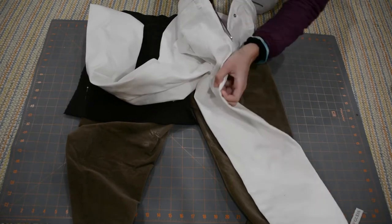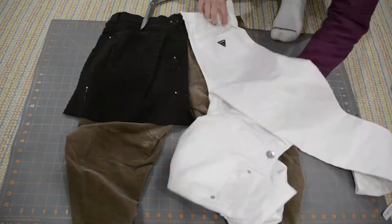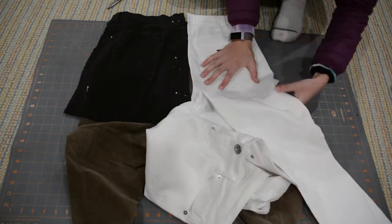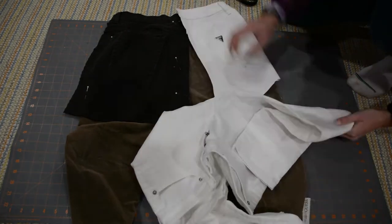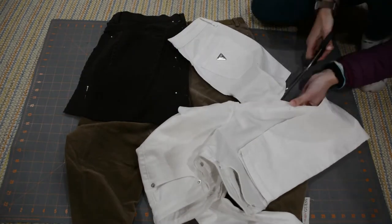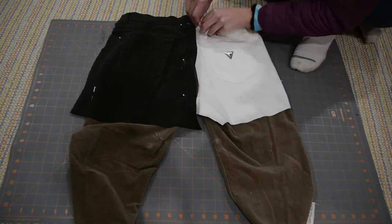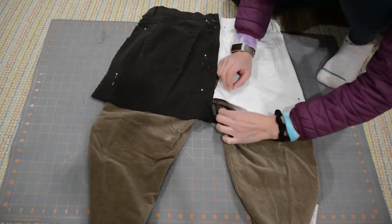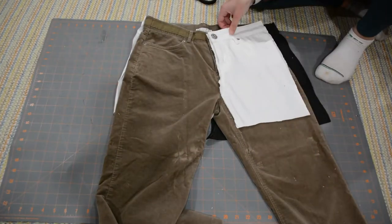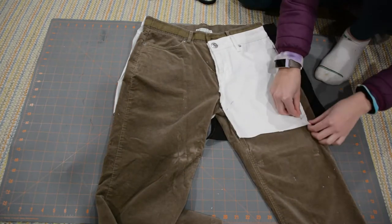You kind of just pin things on. Then I seam ripped all the way up the inside of the leg — well, not all the way, a few inches from the crotch. I would really recommend seam ripping up as far as you can because it makes the sewing so much easier. I made the mistake of not seam ripping almost all the way up and it was a disaster trying to sew — really difficult. Just plan ahead and seam rip very far up into the leg.